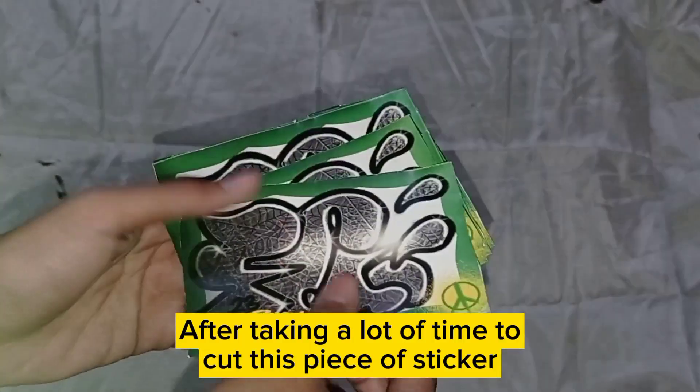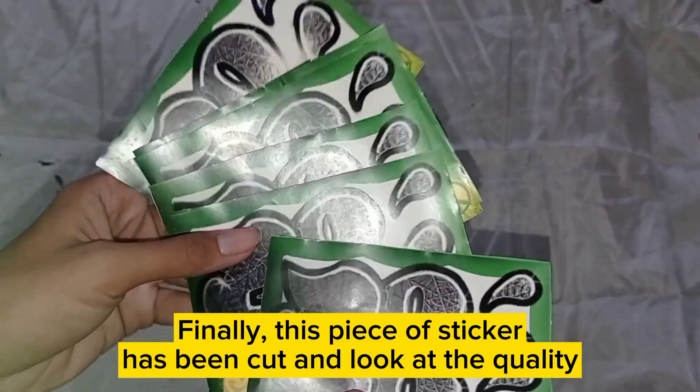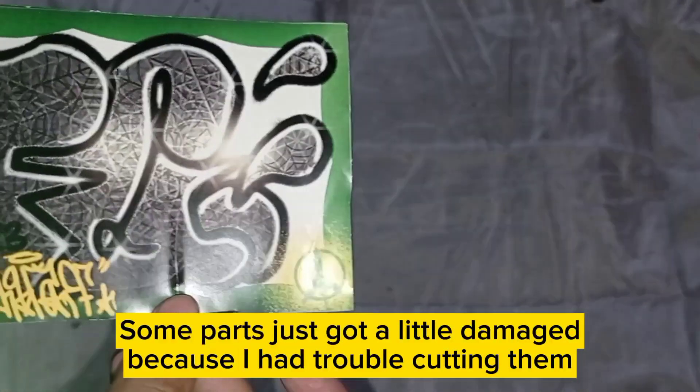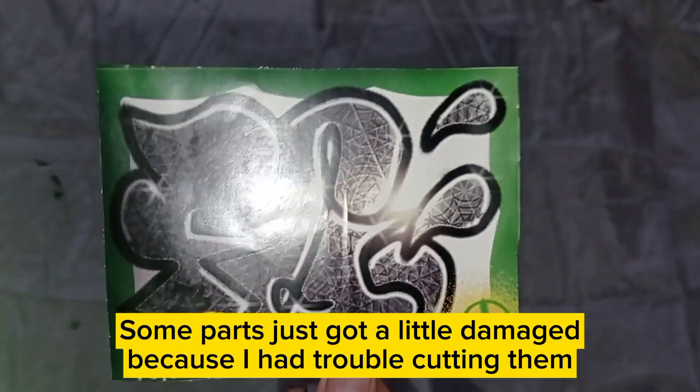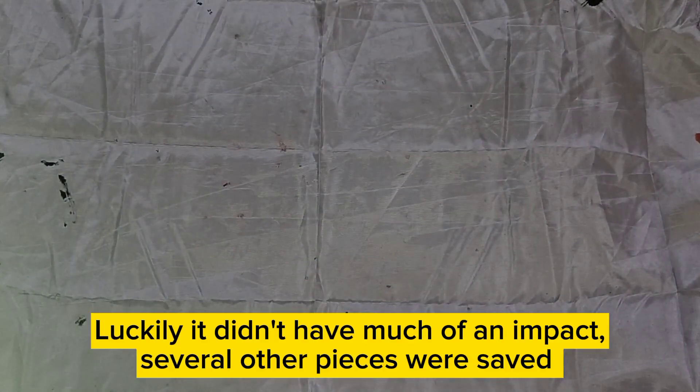After taking a lot of time to cut this piece of sticker, this piece has been cut — look at the quality. Some parts got a little damaged because I had trouble cutting them, but luckily it didn't have much of an impact. Several other pieces were saved.